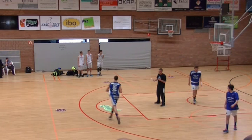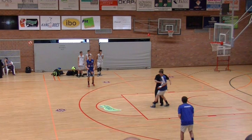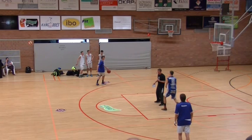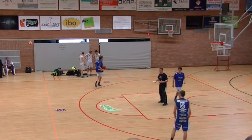Now feed the post for a score. Feed the post — open up, feed him. Now feed the post for the score, keep going, rotate. The message I'm trying to send is: this is a great way to get the ball inside. It's not just another drill — I'm sending the message: this is how we can get the ball inside.